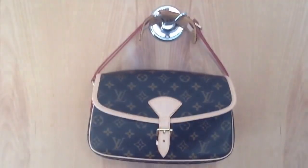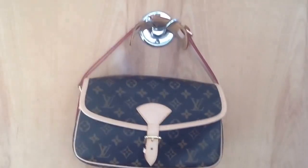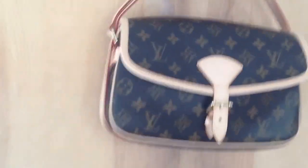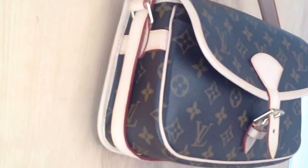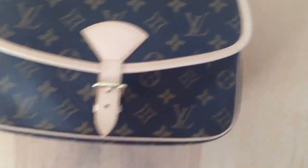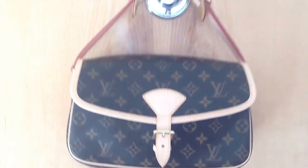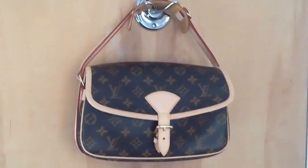I love this bag. It doesn't hold a lot, so don't be surprised. I'm going to show you — if you see how I put the strap in the side, it actually... I'm not in my usual spot today. When you take it off and on, you can carry it like this.